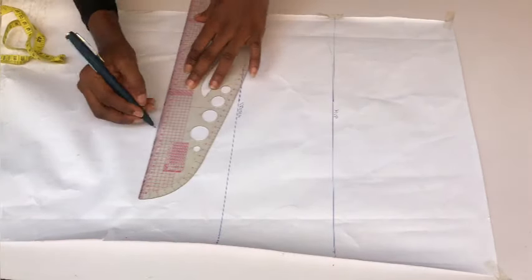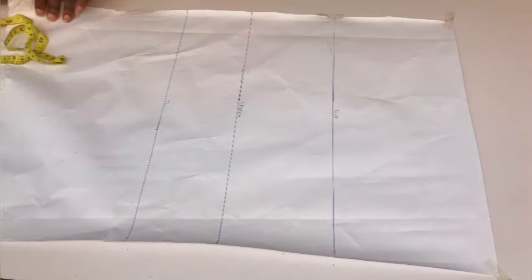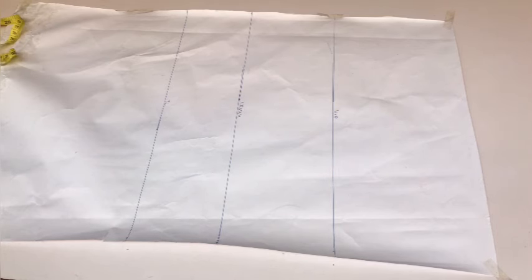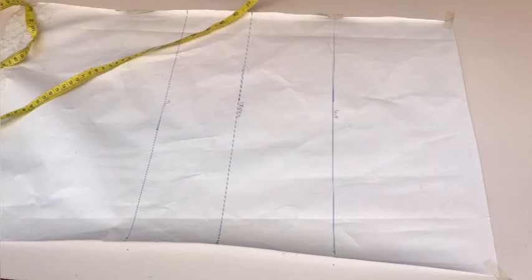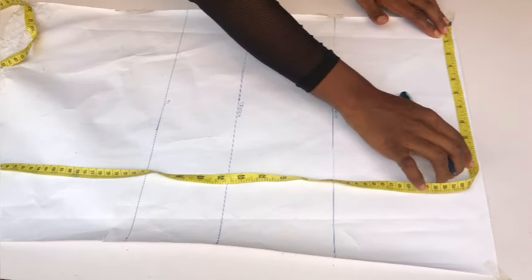The next thing I did was mark my tie line — I went down four inches from the crotch line and drew a straight line across. I've now labeled all my lines: the hip line, the crotch line, and the tie line. The start of the pattern paper is going to be my waistline.